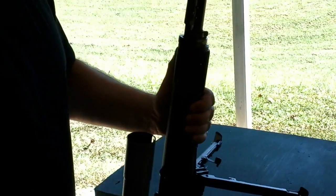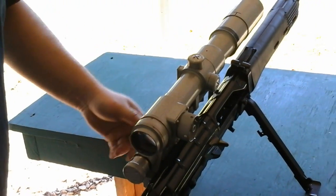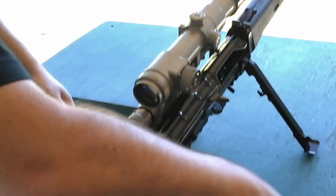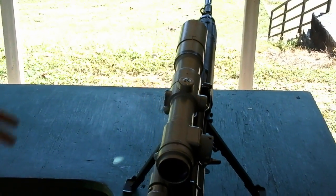It's more simple than the gas regulator on the SVT, which was the predecessor to this rifle. The SVT had a five-position gas regulator — that was a few too many positions and people got lost in them.